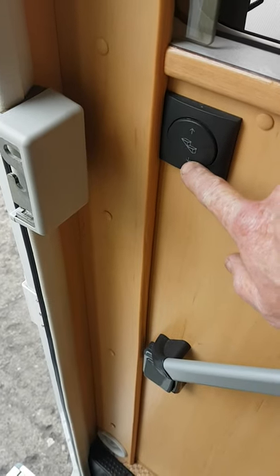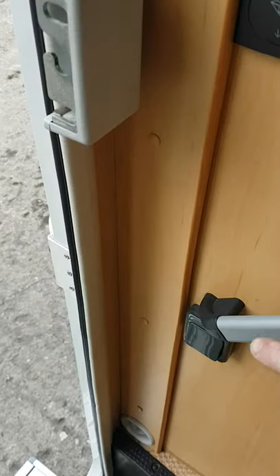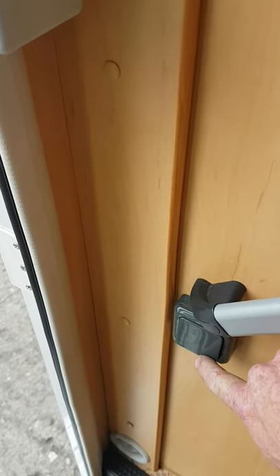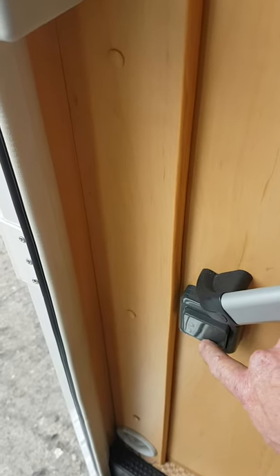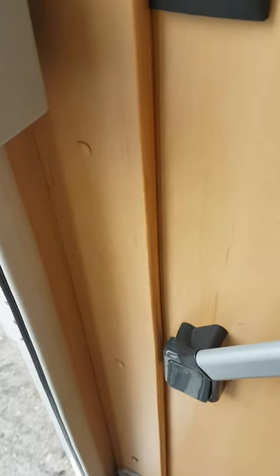Just here you have your switch for your electric step, and there's a buzzer that'll buzz if you leave that out when you start the engine. Down here at the bottom you have your entrance light switch. This is the only switch in the van that'll actually work with the 12-volt off — it's just to let you into the van at night time. When you switch that on it'll bring on the two lights inside.